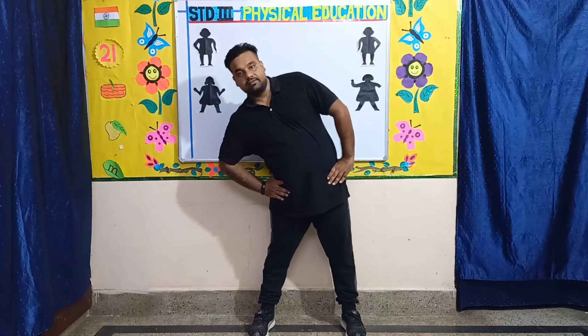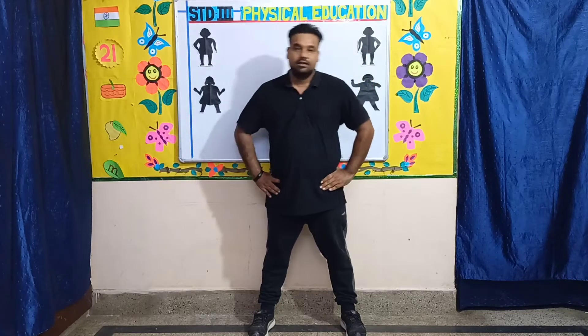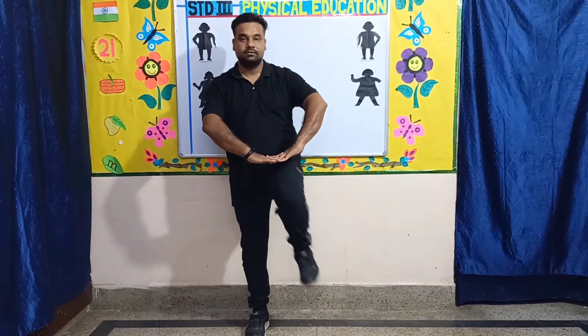Next, change. Exercise number three: high knees. For this exercise, children bring your hands out. You'll bring your right leg up and down, then your left leg up and down. Let's start — one, two, three, four, five.